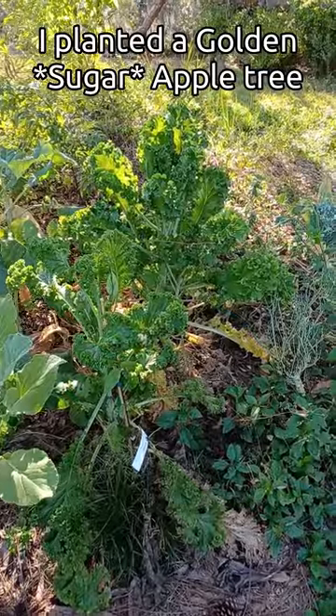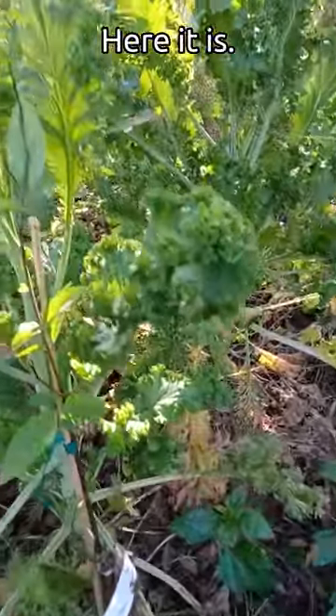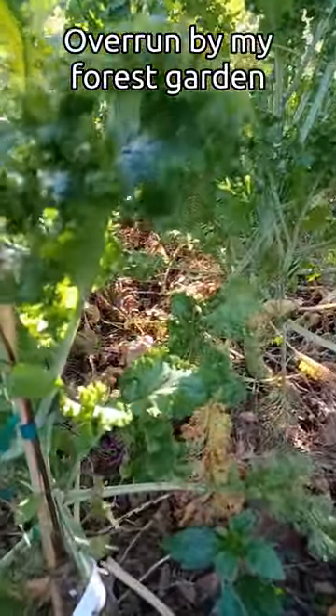I had planted a golden custard apple and I couldn't find it — I couldn't remember where I planted it. Here it is. It's overrun by my forest garden, at least for now.